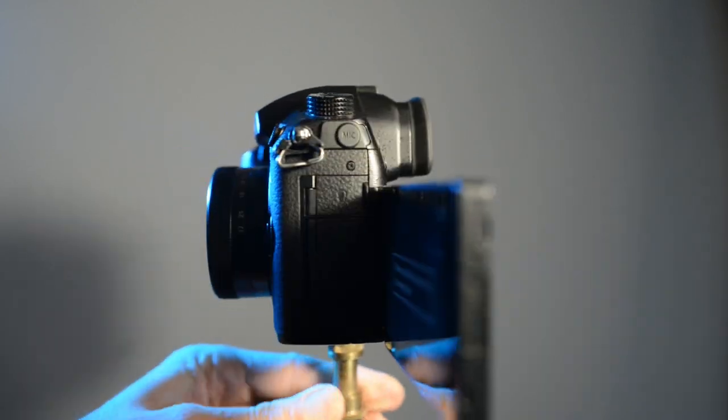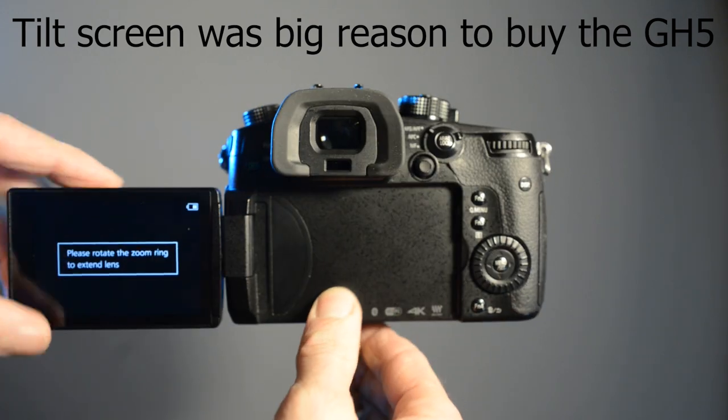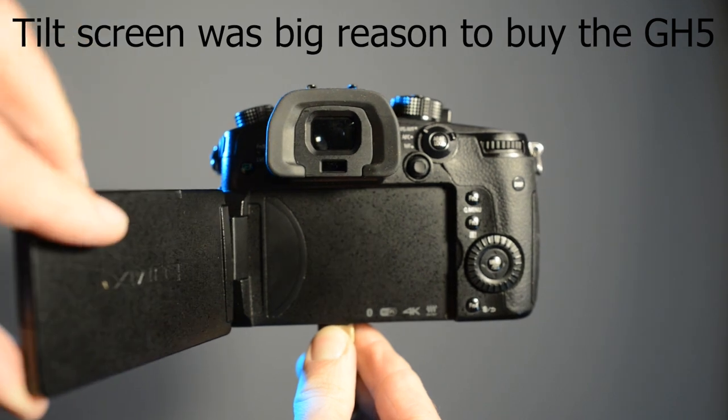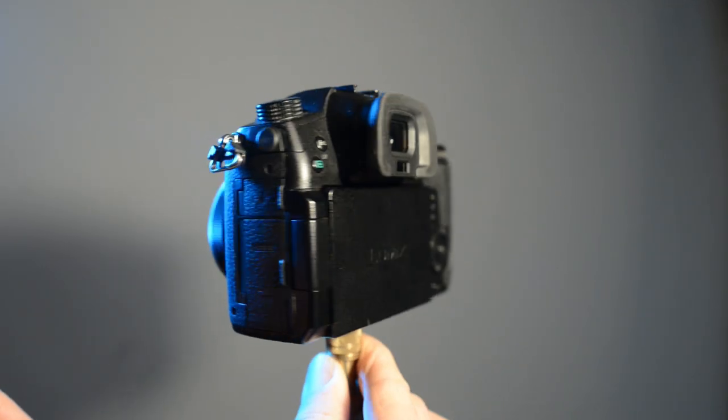With the flip-out screen it's going to be really good for vlogging, because I'm going to be able to see myself while holding the camera pointing at myself. And yes, this is showing the screen's range of motion.